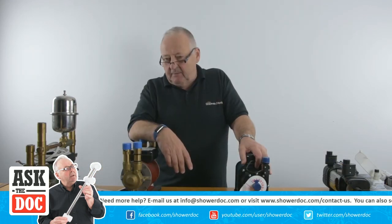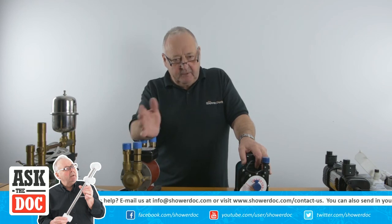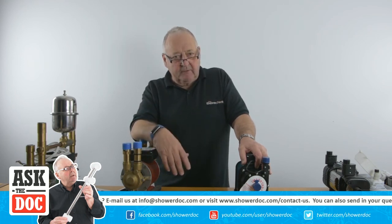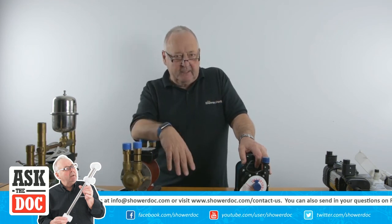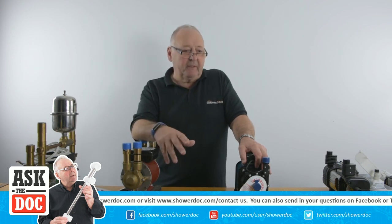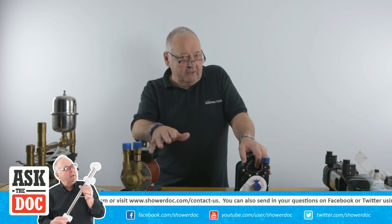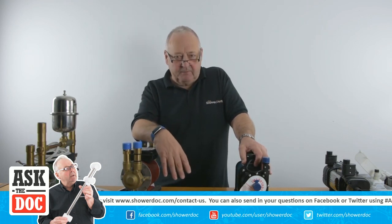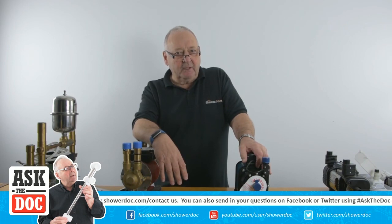I think that's about it. All I can say is thank you for watching. If you like these videos, subscribe and come back the next time we're doing a live stream. Watch on Facebook or Twitter and we'll advertise when it's likely to be. It's not something we can do every week — it takes time to set all this stuff up and a bit of thinking's involved as well. So give us a thumbs up, subscribe and come back and join us the next time. Thank you very much, we'll see you next time.